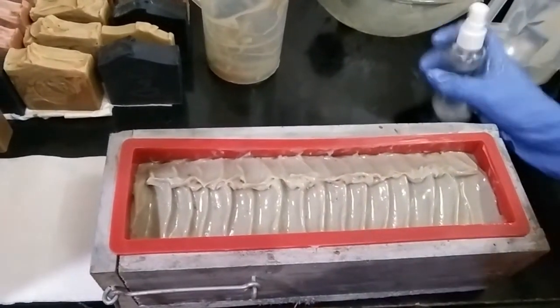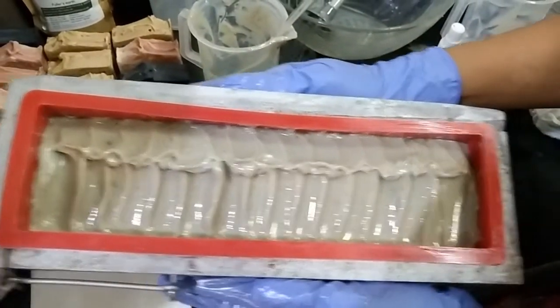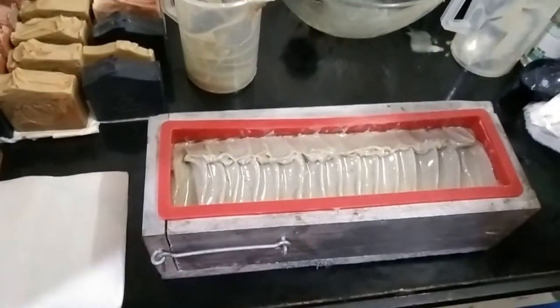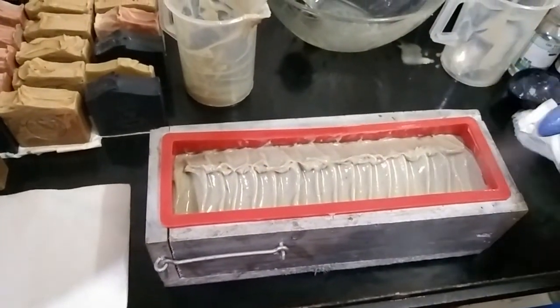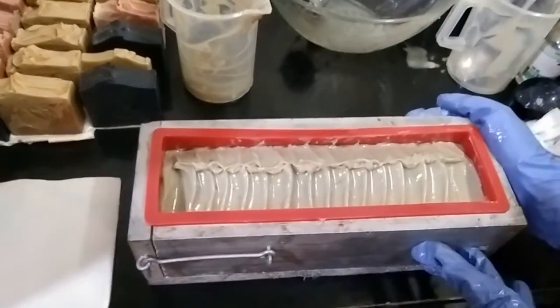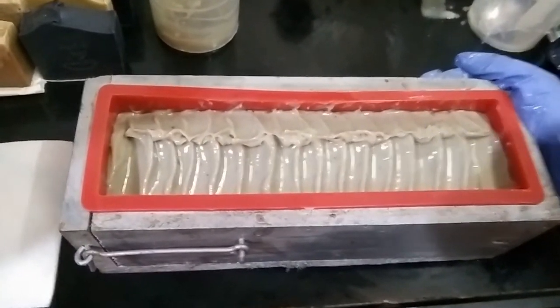I'm giving it a very simple texture — not something really complicated. I think simple looks better. Okay, so I've given this a texture here. Now I'll just spray this with 99% rubbing alcohol. We'll keep this to dry for about 24 hours, and after that I'll see you all for the cutting of the soap.